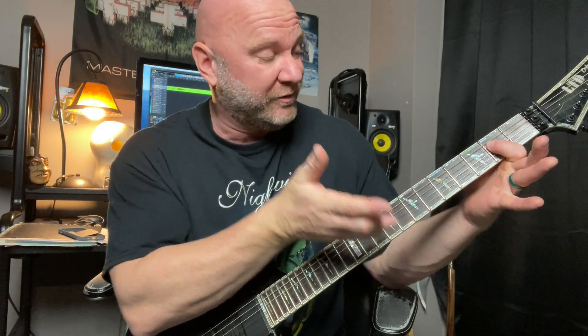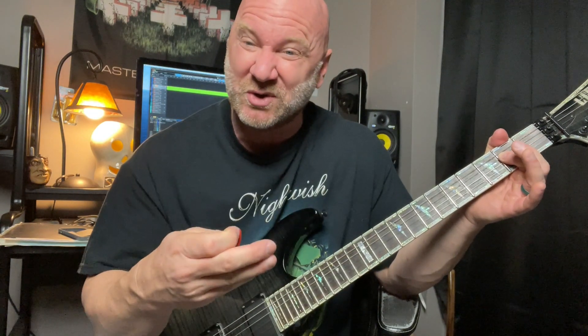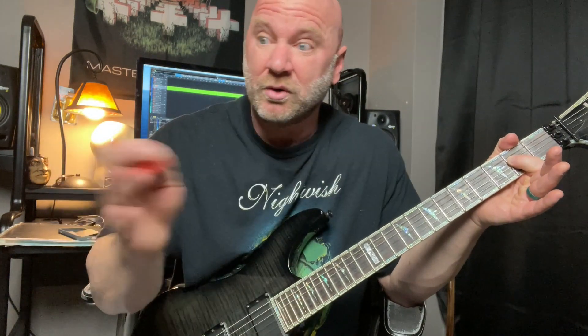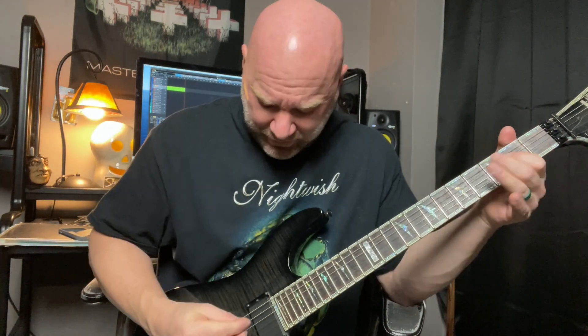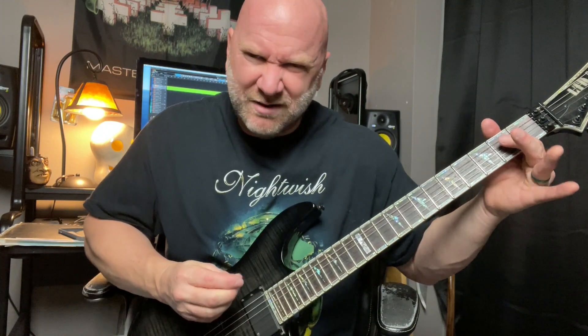So you heard that little squeal there on that first note of that riff — the second fret of the D string. All I'm doing there is just a slight little pinch harmonic. It's one of those pinch harmonics that sometimes you get it, sometimes you don't — sometimes you get lucky. But I do have another video on pinch harmonics if you're new to that. These are subtle pinch harmonics that you just kind of throw in there; it's not a full-on pinch harmonic. It just captures the listener — makes them think, 'whoa, what was that?' If you need help with pinch harmonics, I'll put that video link up here.